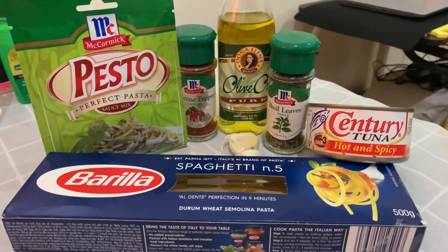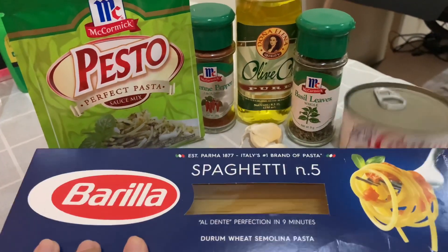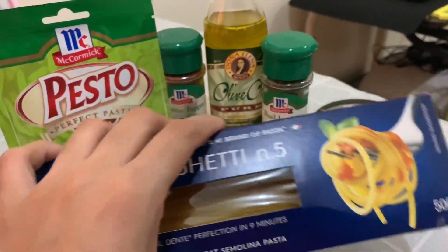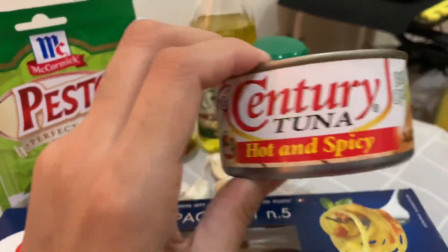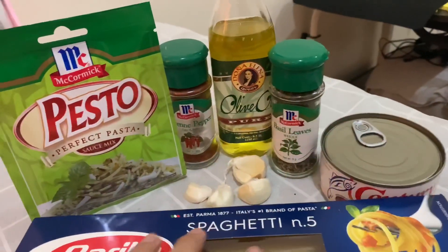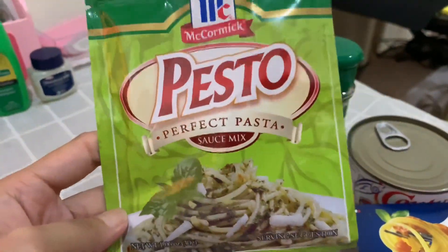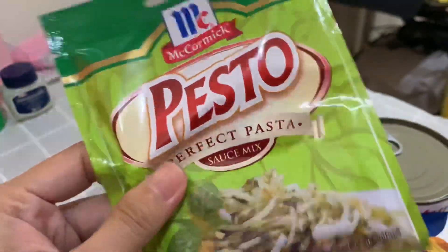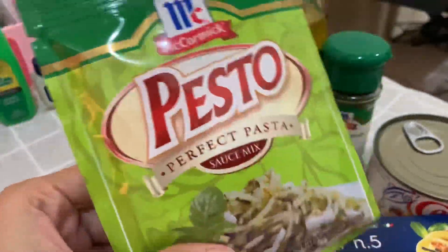Basically, ito lang naman yung need nyo. Para sa akin, ito yung pinili ko — yung Gorilla spaghetti 10.5. So, half na lang ito yung natitira, yun yung gagamitin ko. And then, ito — Century Tuna hot and spicy kasi gusto kong maanghang. Then, ito — try ko itong McCormick Pesto Perfect Pasta Sauce Mix. Kasi mas mura ito compared dun sa Clara Oley na cheesy pesto. Nasa around 100 something ata yun. Ito, wala pang 30 pesos. So, kukunin natin ng garlic.